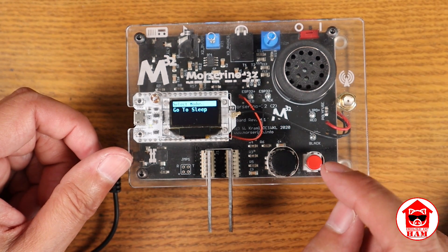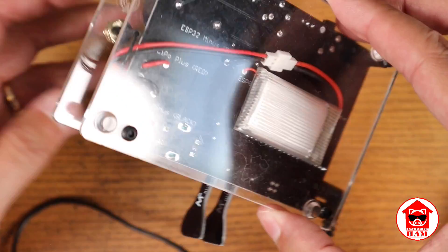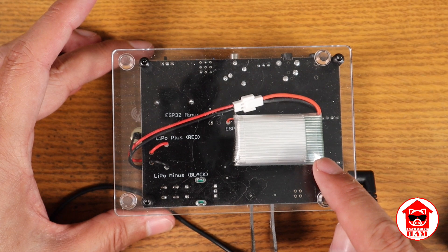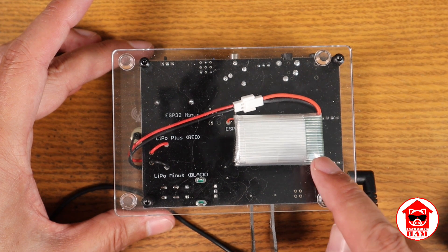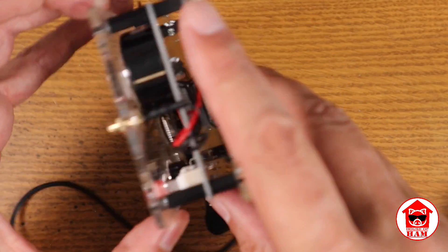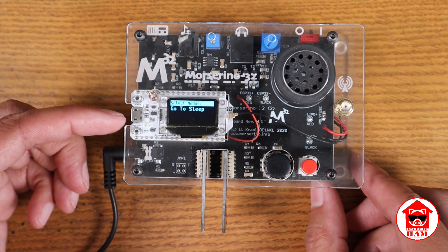The last option is to go to sleep, which basically puts it to sleep. I've got a battery in this, and I always turn it off because I don't want the battery to drain. It's a battery I got online — he has recommended ones in the instructions. It lasts a long time, and you can charge the battery with the USB connector on the ESP32 Heltec module.